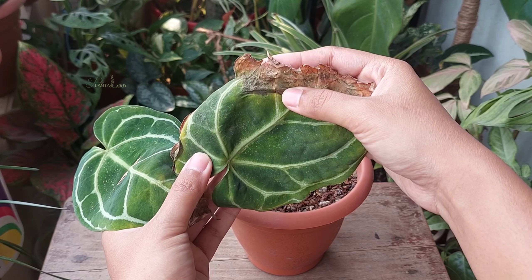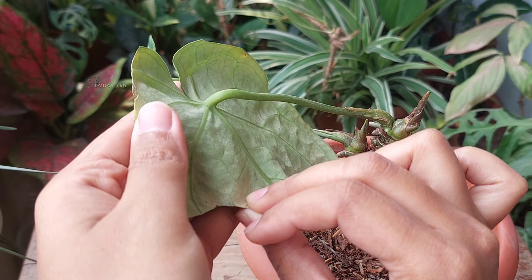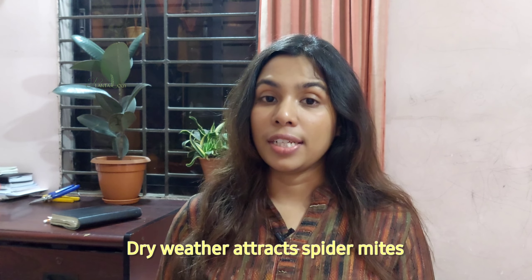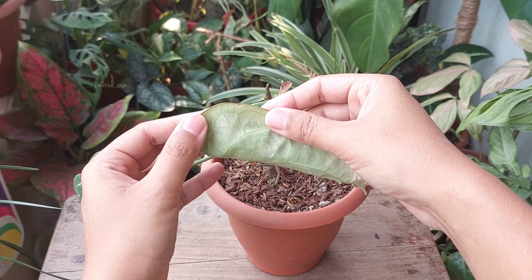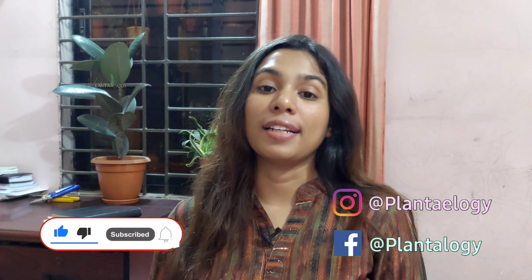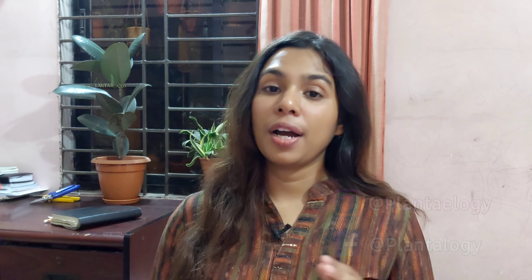First, let me explain the reasons for the current situation of my Anthurium plant. Anthurium is a tropical plant and it requires around 60-80% humidity in the air to thrive. This is not a drought-tolerant plant, so humidity levels less than 50% can result in brown, crispy, curly leaf edges. My plant has just passed through the winter season, which is the dormancy period for most tropical plants, and the brown leaf edges mainly happened due to the low humidity of winter.